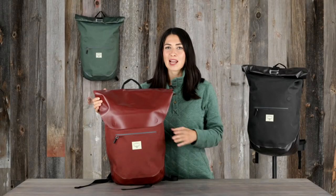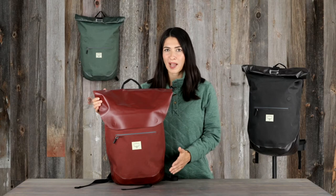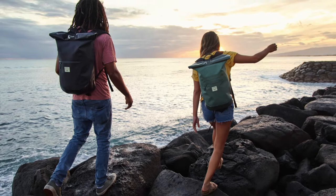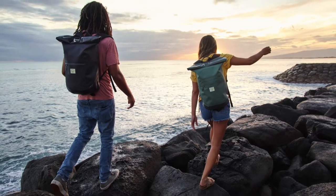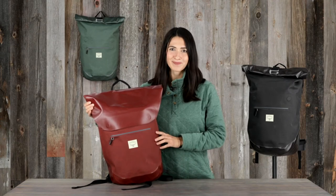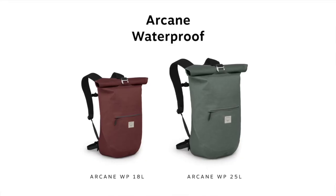Hi, I'm Lina with Osprey, and I'm here to tell you about the Arcane Waterproof Backpack. These packs live up to the Arcane name with a quality build and sustainable fabrics. But don't let the good looks fool you — these packs come with the technical prowess you've come to expect from an Osprey pack.